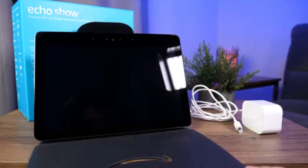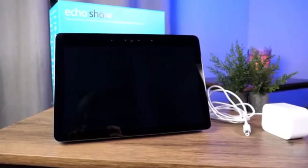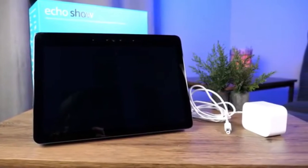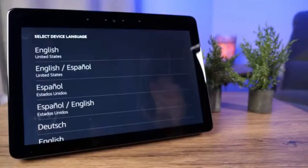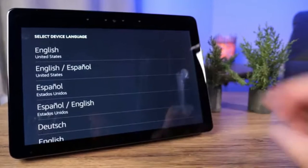I won't spend a ton of time on the unboxing — you essentially get the Echo Show and a power cable in the box, along with some documentation. Once you've got it all plugged in and ready to go, the first thing it's going to ask you to do is select a language. You can scroll through the list to find the language you're looking for.